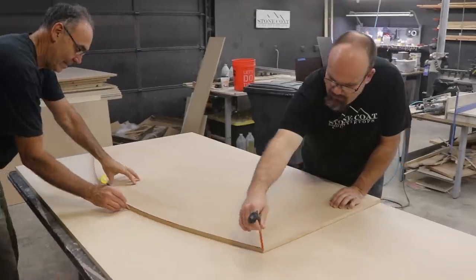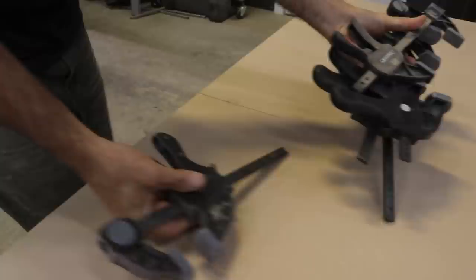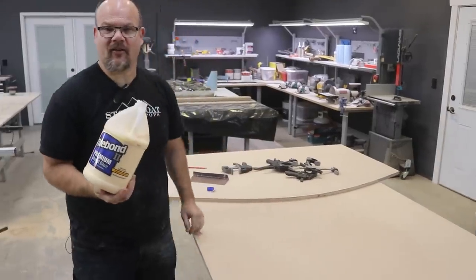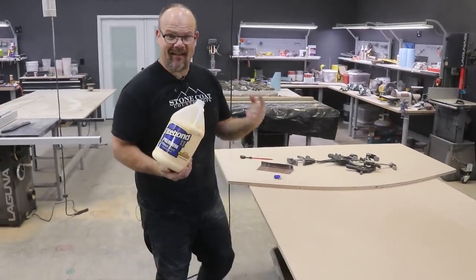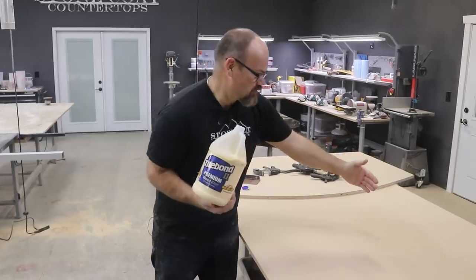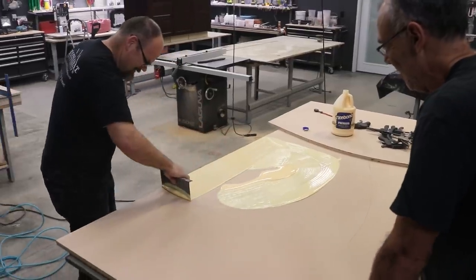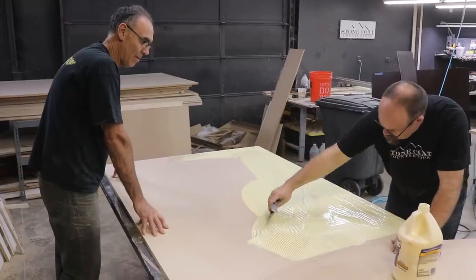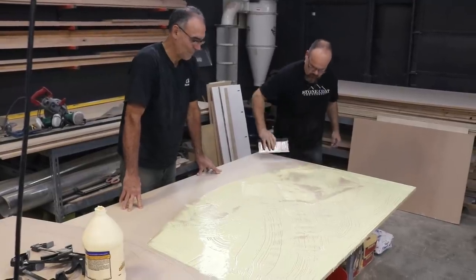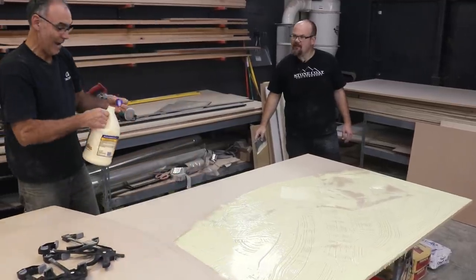Do you do plywood reinforcement? If I wasn't doubling it up. But since I'm doubling it up, this overhang is not going to flex. We're going to use Titebond II wood glue to glue this MDF together — it really holds well and it's going to make this like one sheet. By doubling it up, it's going to give us plenty of reinforcement on the backside where it overhangs, so you won't have that flex.